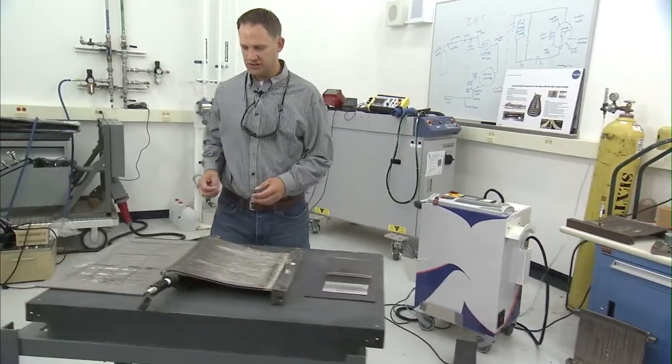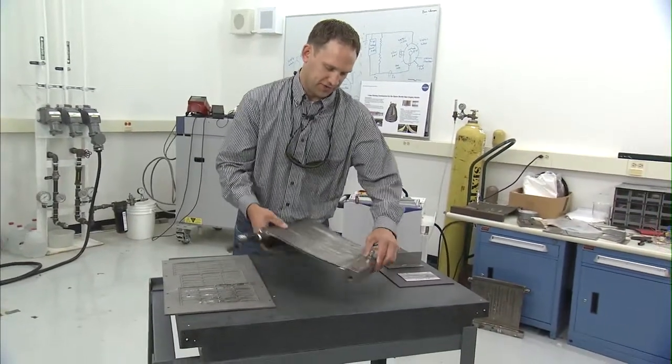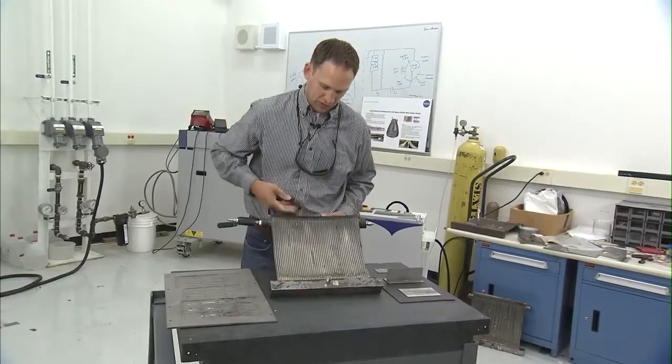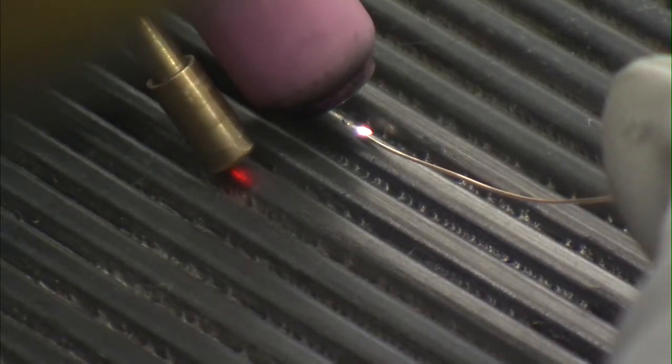Some of the applications that we developed this for originally: it was for the space shuttle main engine nozzle coolant tubes, where we have to put a very precise weld or braze into the coolant tubes.